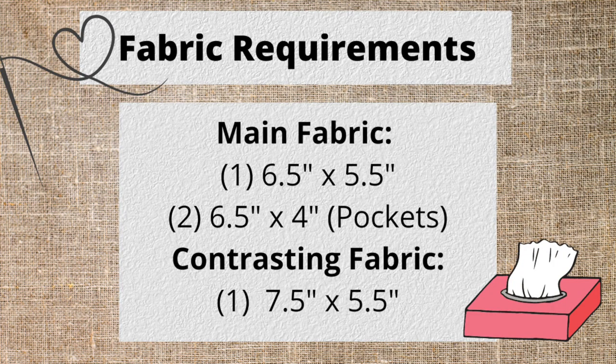The fabric requirements for this project are as follows. For your main fabric you will need one piece that measures six and a half inches by five and a half inches, and two pocket pieces that measure six and a half inches by four inches. You will also need a contrasting lining piece which measures seven and a half inches by five and a half inches.